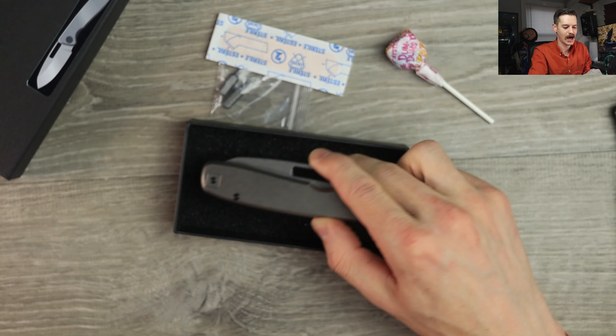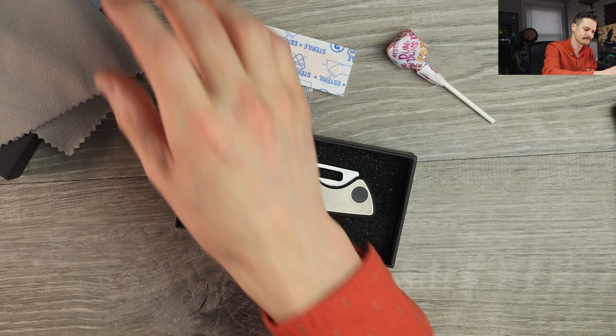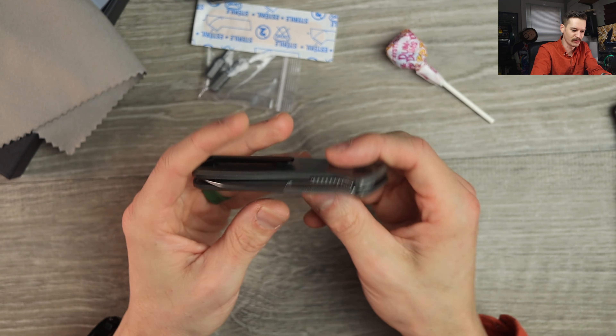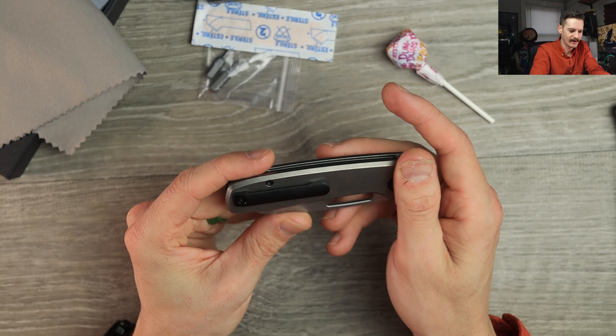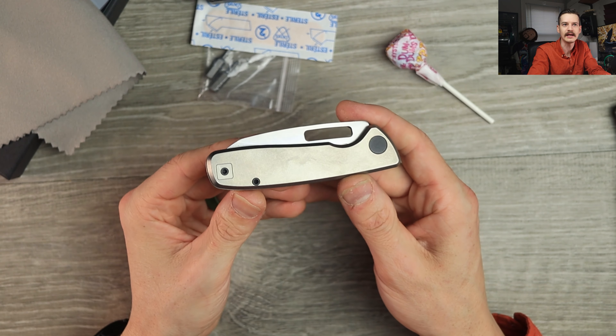And there's the knife. I did opt for the one with the black hardware — the one I had in for review had the stonewash hardware. So this is the Bridgeport 395: just a clean, simple, affordable titanium EDC knife.